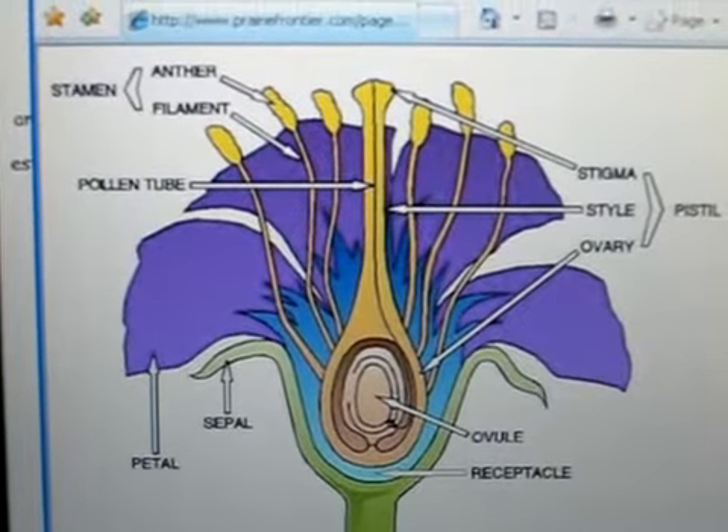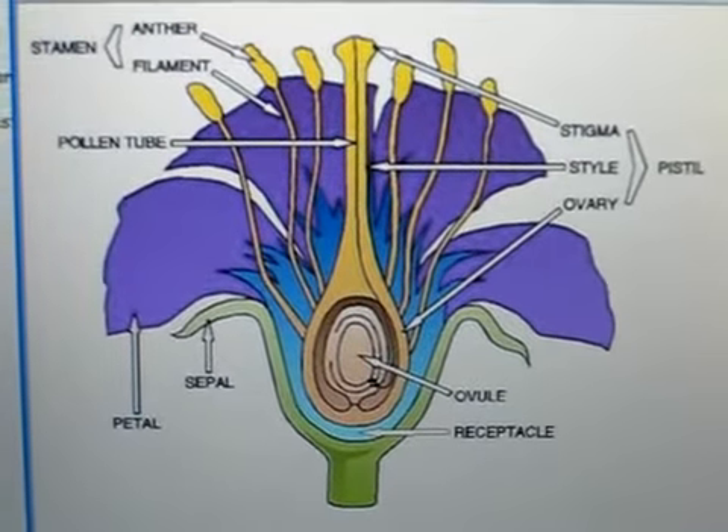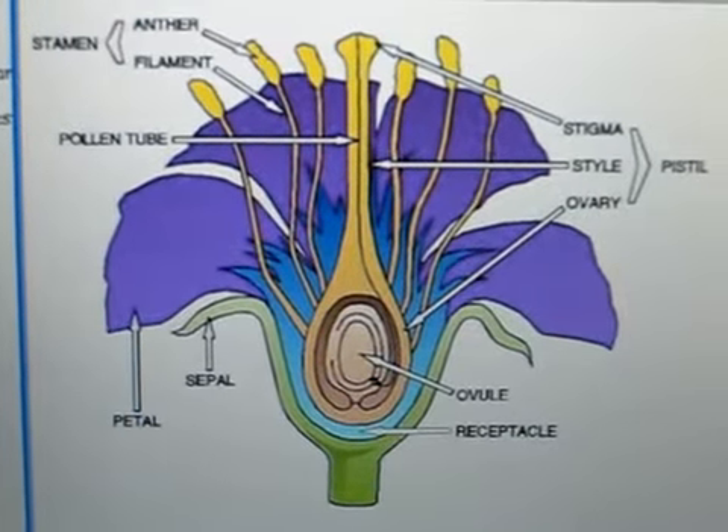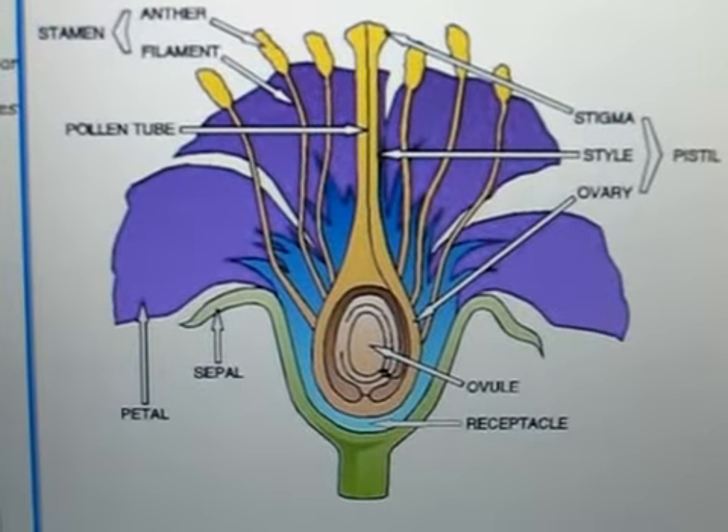This is a short video showing the parts of a flower. It is a test, so I'm going to go through this very quickly.